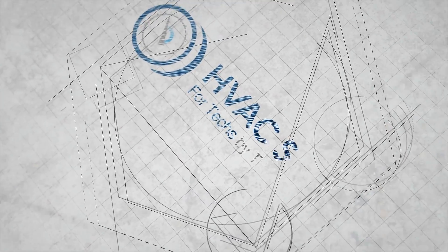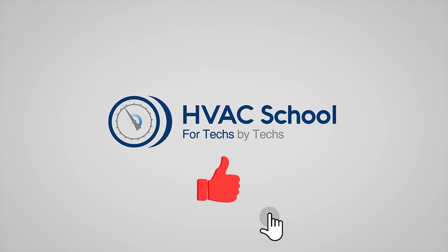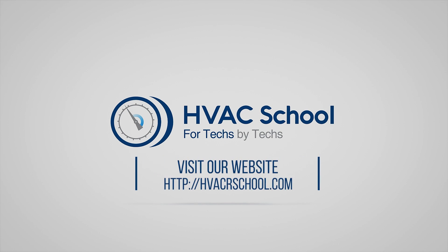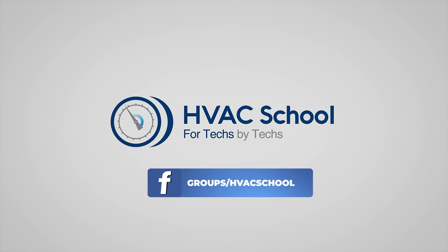Thanks for watching. If you enjoyed it and got something out of it, please hit the thumbs up to like the video, subscribe to the channel, and click the notifications bell to be notified when new videos come out. HVAC School is far more than a YouTube channel — you can find out more by going to HVACRschool.com, our website and hub for all content including tech tips, videos, podcasts, and more. You can also subscribe to the podcast on any podcast app, or join our Facebook group to weigh in on the conversation.